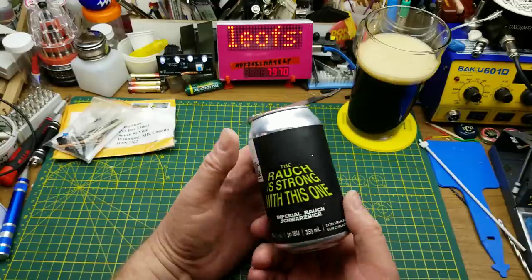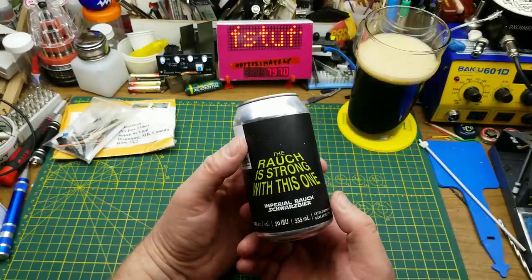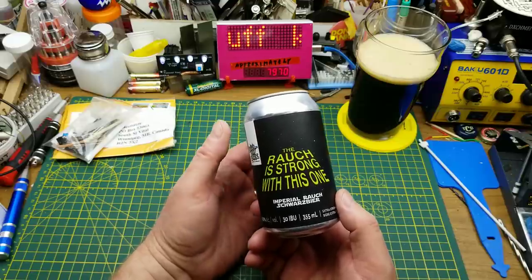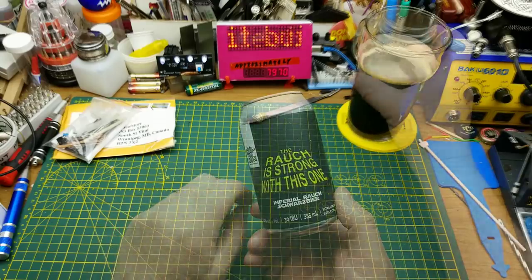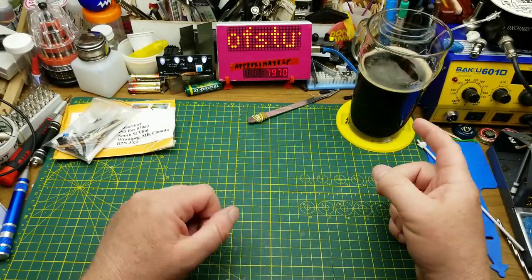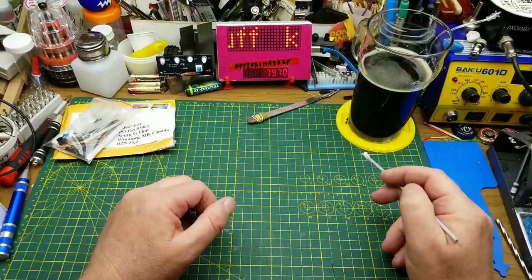Maybe I'll put a still frame of the can at the end of the video just so you can read it for yourself. Hmm — kind of smoky, kind of roasty. It's very smooth on the tongue, kind of nice.